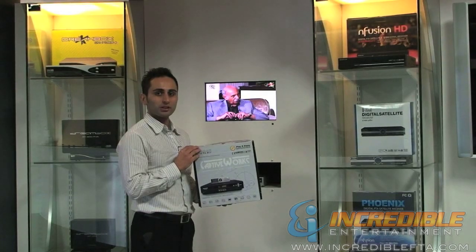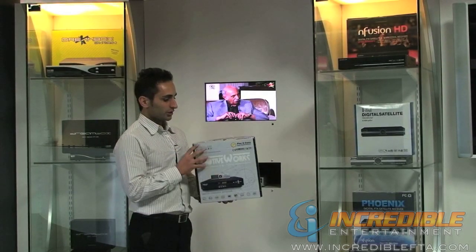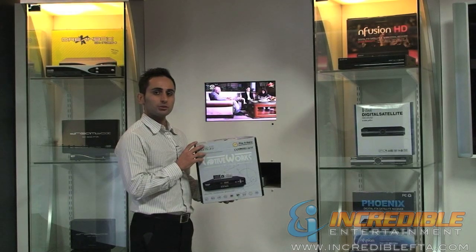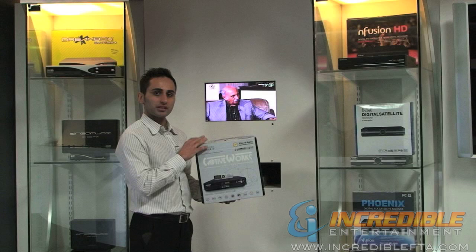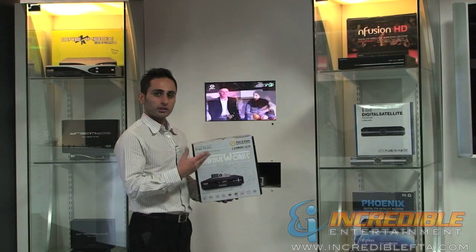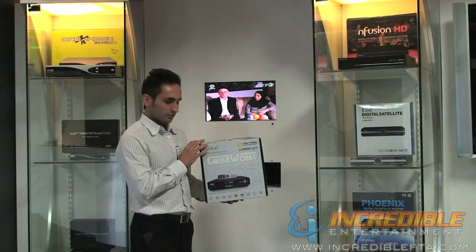Hi, my name is Mac. Welcome to IncredibleFTA.com. You are viewing the CaptiveWorks CW700, and this is one of the great receivers made by the CaptiveWorks group. We're just going to show you quickly some of the functions and features of this receiver.